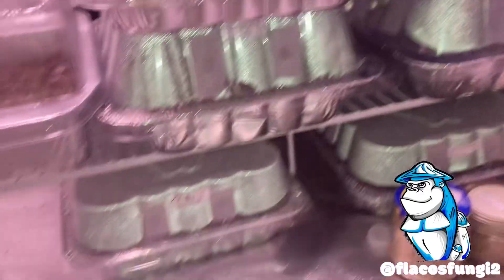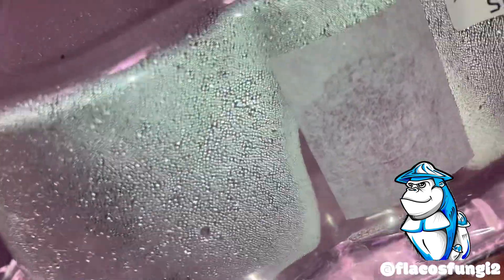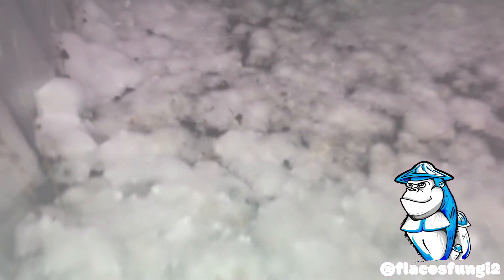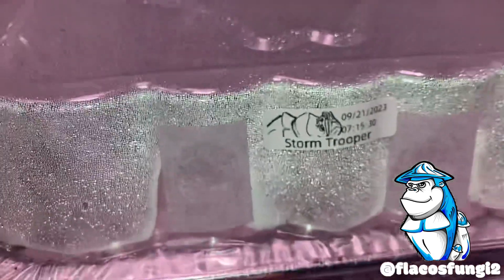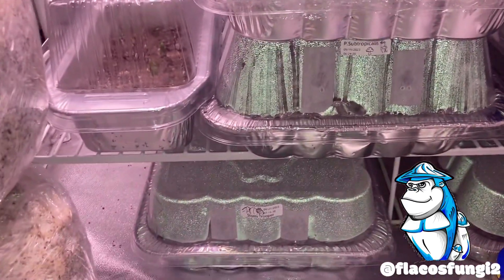That is the other ML Mac teepee as well. You can't see them all too great because they are fogged up with condensation. Stormtrooper doing great — as you can see it always does. Actually looks like there's starting to be some pins in there. I did do a grain-to-grain transfer with some of the leftover grains. There wasn't very much but I didn't want to start from agar all over again. That is our stormtrooper — that's our third or fourth time running that strain here.